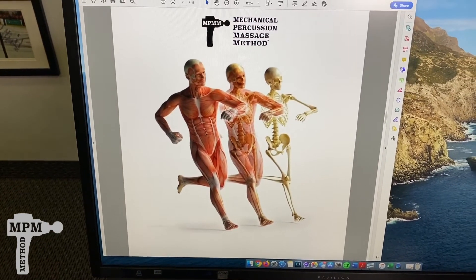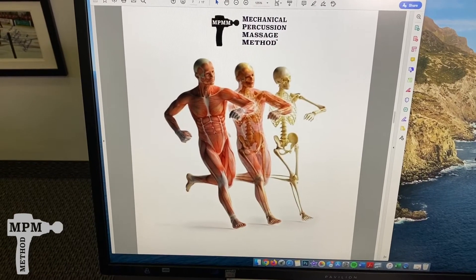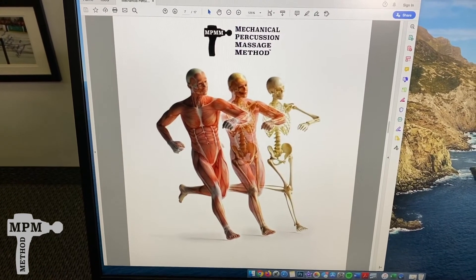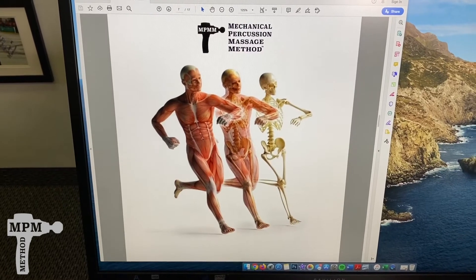If you keep the BioZoom near you during your workout, use it for 15 seconds per area to promote circulation, flush out lactic acid buildup, and loosen up the muscles so you're able to do more the next time you set up for a rep.